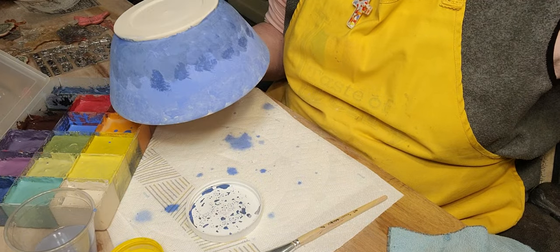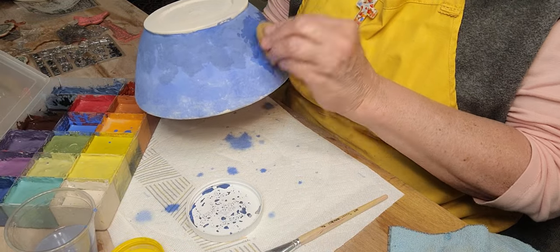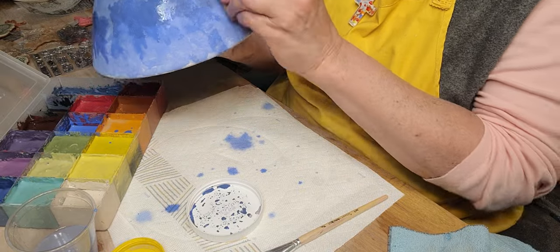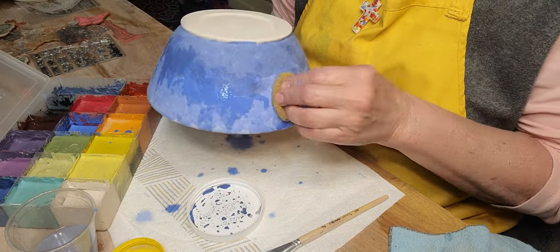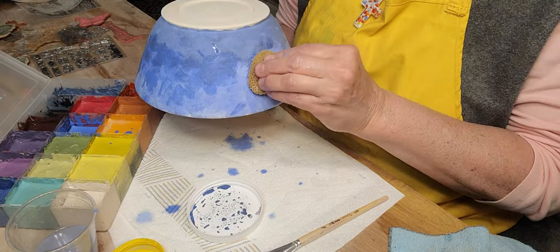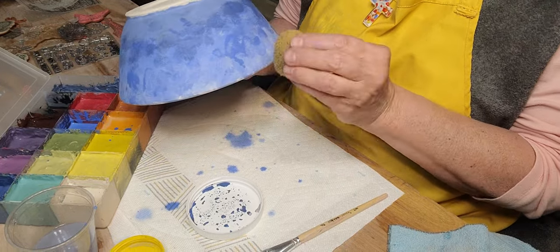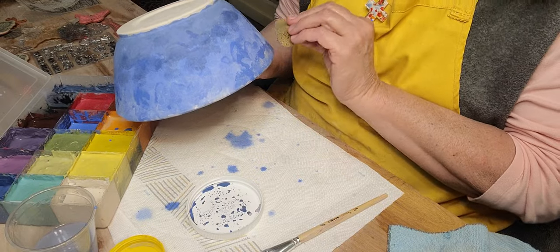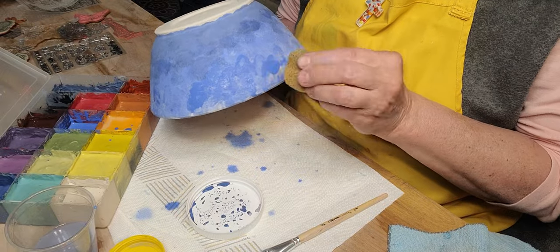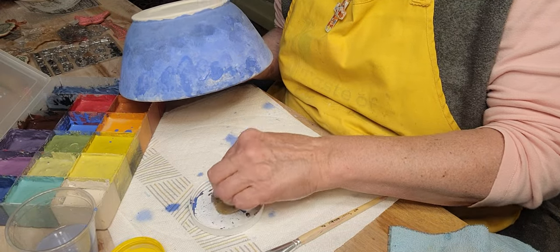At cone 6, I think the Amico commercial glazes will mature better. You just got to be careful because the hotter they get, they can run. And when you have new people who haven't glazed before, you've got to be really careful what they're glazing and how much glaze they're putting on.